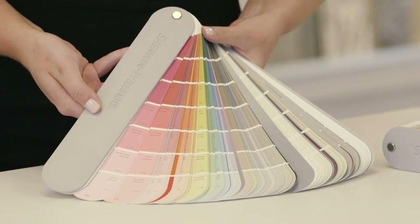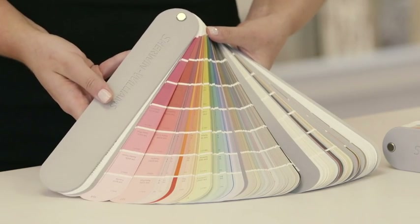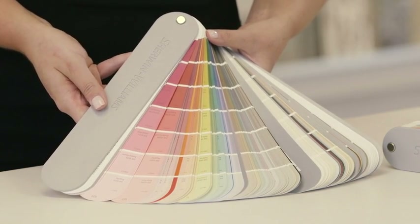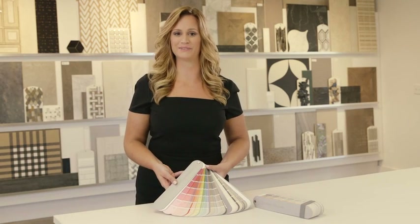Through extensive research, Sherwin-Williams color experts filled in high-demand color families, including blues, yellows, and neutrals. We also added a series of mid-value hues across all color families.